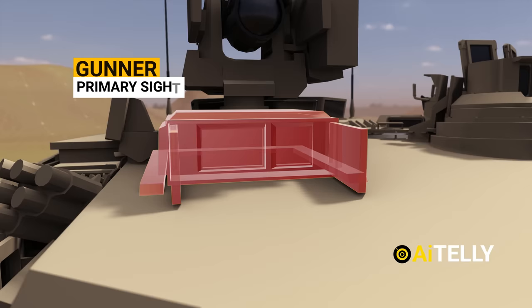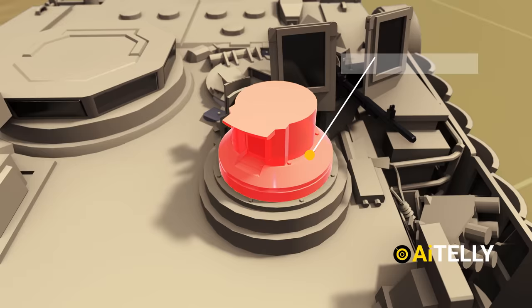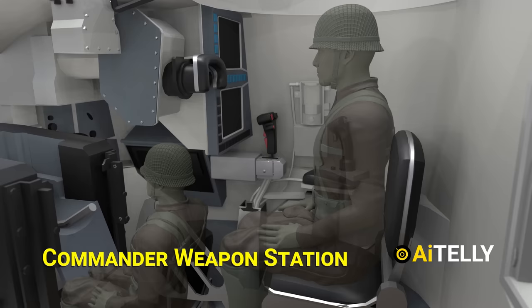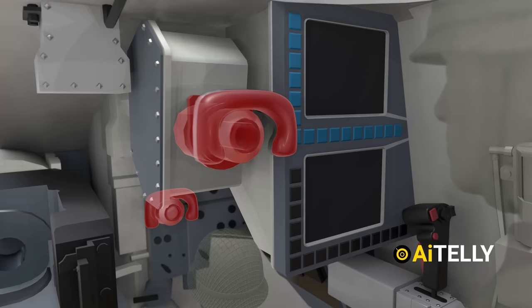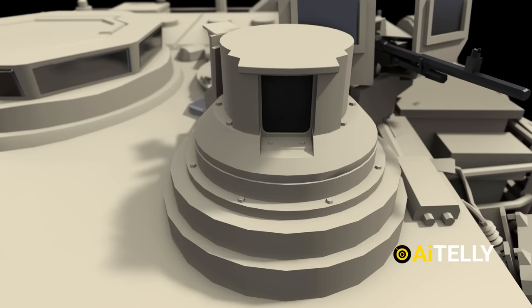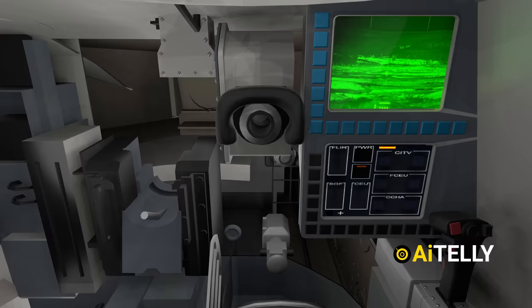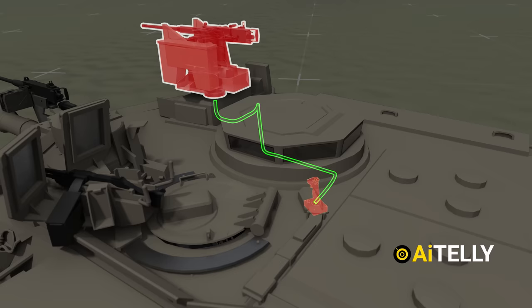This is the .50 caliber machine gun, to be operated remotely by the commander. Moving to the side is the commander's independent thermal viewer. Inside the tank, we find the commander weapon station. The main protruding object is the primary sight extension, ensuring both the commander and gunner are on the same page. Moving to the side is the commander display unit, while just below is the imaging system. This is the commander control system, which tracks targets with panoramic 360-degree sights. Using these sights, the commander tracks the target and sends data to the gunner to fire. This is the CROW — Common Remotely Operated Weapon Station — allowing the commander to remotely operate the .50 caliber gun from inside the tank.